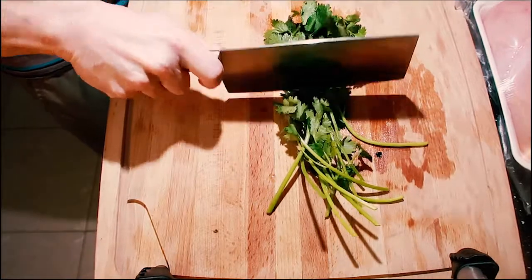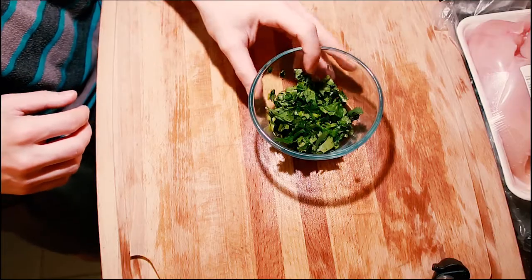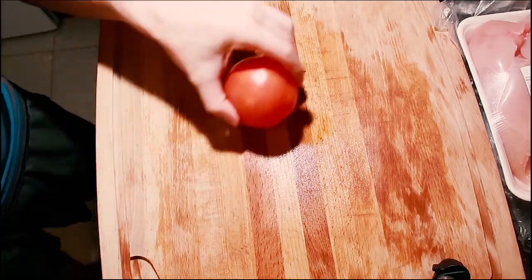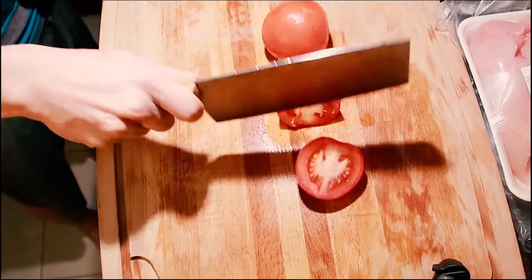We're going to need half a bunch of cilantro — dice it up pretty good. We're also going to need two tomatoes, diced up.